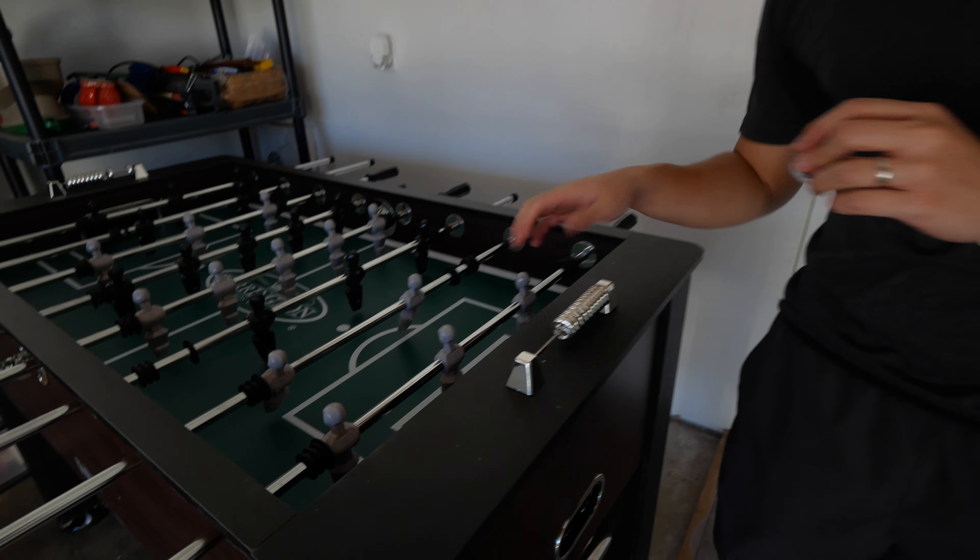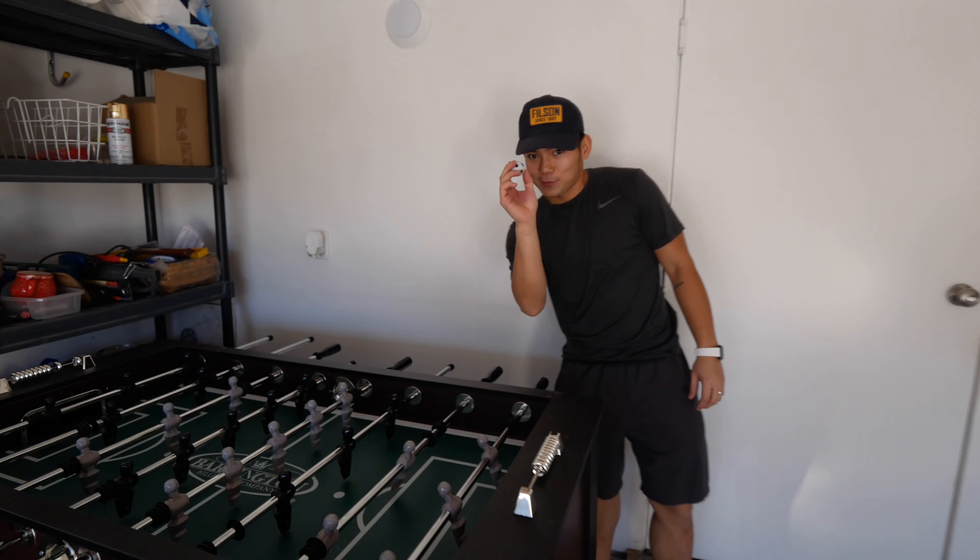You got a snickerdoodle watch — best way to test it out is to play one game.